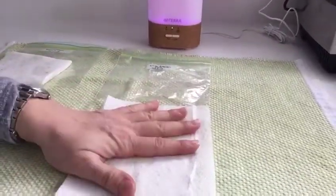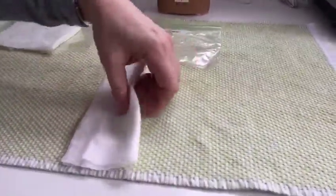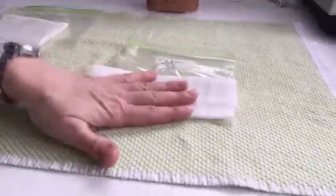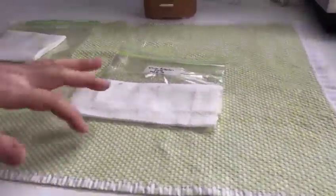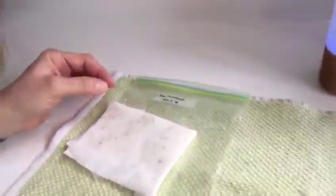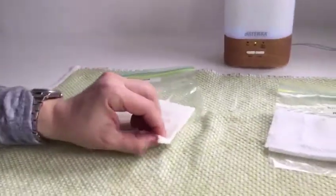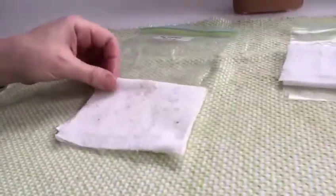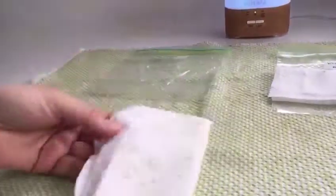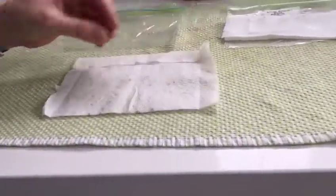I put the seeds inside the paper towel, moistened it, closed it up, folded it, and put it inside the Ziploc bag. I kept it for a few days in a bright location and they germinated. So here's another one I did — this is the red mustard. These are my red mustard seeds from my garden and here's the result of this test. In this one I put more seeds because I had a lot more of them, so I wanted to test a larger number.